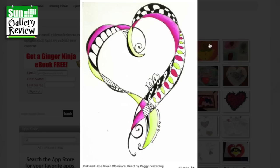Pink and Lime Green Whimsical Heart by Peggy Festling — that's gorgeous, isn't it? I love all these kind of twists and turns and all the patterns. I like that a lot, Peggy. And that brings us to the end of the hearts.